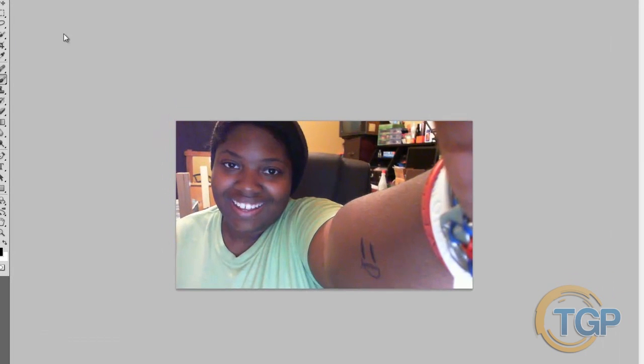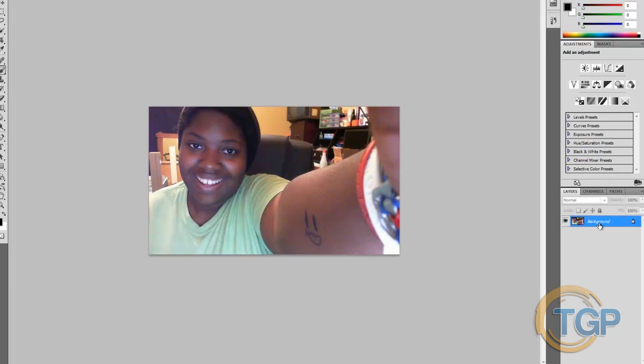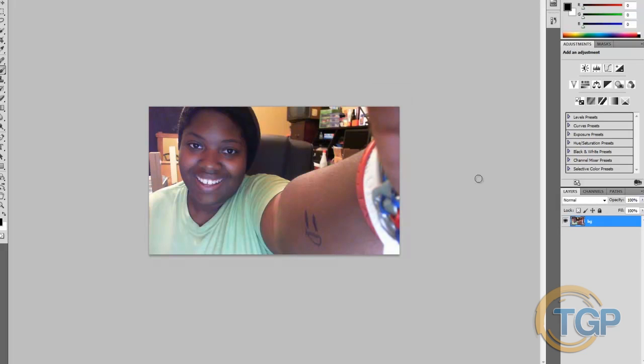Right here we have a photo of me — this photo was taken with a webcam, so it's probably not the best lighting or the best look, but just to show you that you don't really need an expensive digital camera to take a good photo. We're going to go ahead and unlock the background layer by just double-clicking on it. I'm going to call it 'BG' for background.